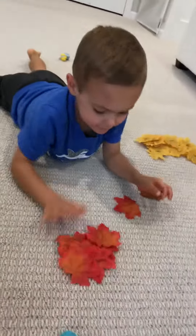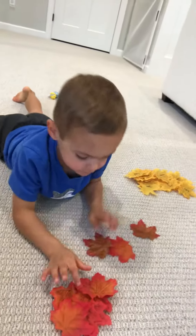We have another fun leaf activity for our fall theme, and this one is math. It involves patterns. Brown, red, brown, red.